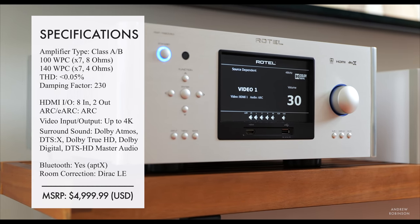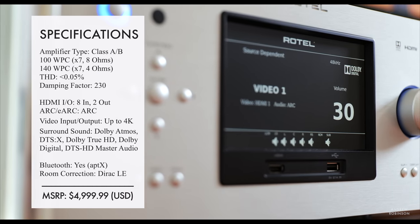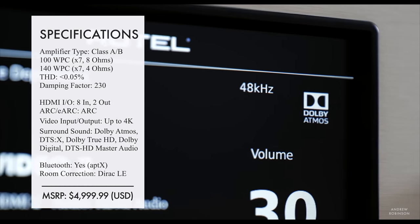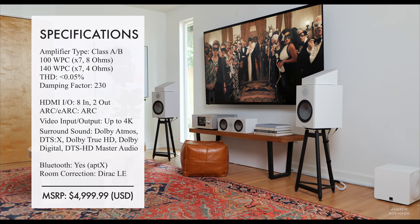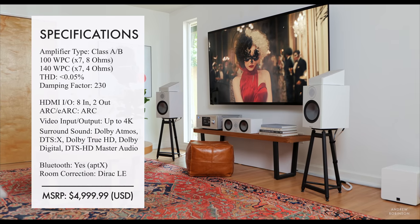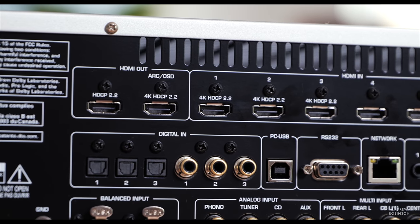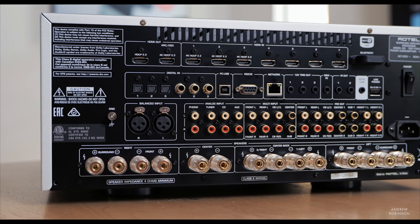Inside this massive hunk of aluminum, you will find seven channels of amplification, churning out a whopping 100 watts per channel into 8 ohms and 140 watts per channel into 4 — and yes, that is all channels driven. The 1580 Mark II comes with Dirac Live LE as well as a calibrated measurement microphone. Dirac Live LE is not the full version but focuses on a more narrow frequency range, mainly bass. The Rotel has eight HDMI inputs and two HDMI outs, one of which supports ARC, plus several digital audio inputs and six internal Wolfson DACs.